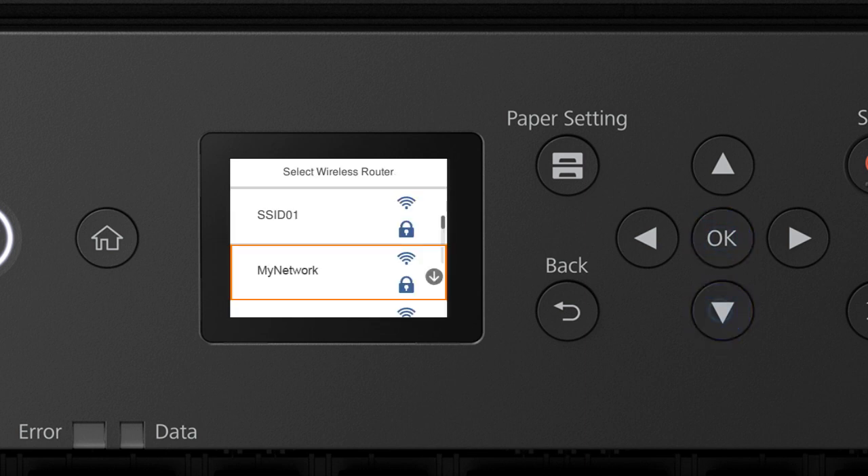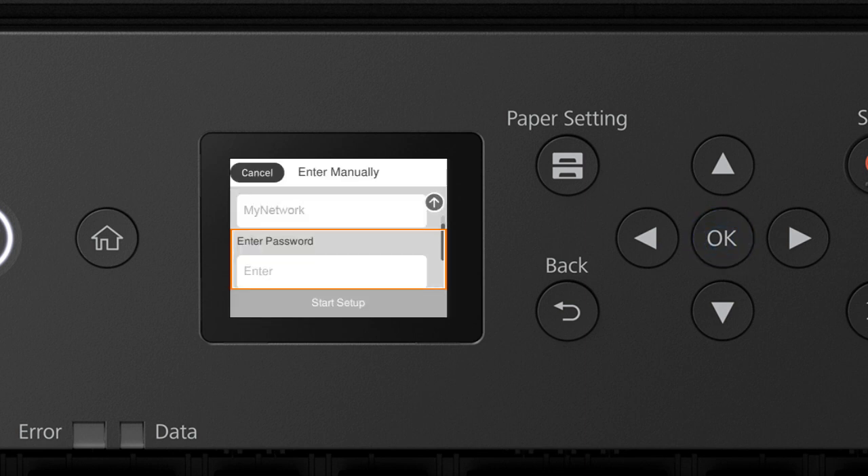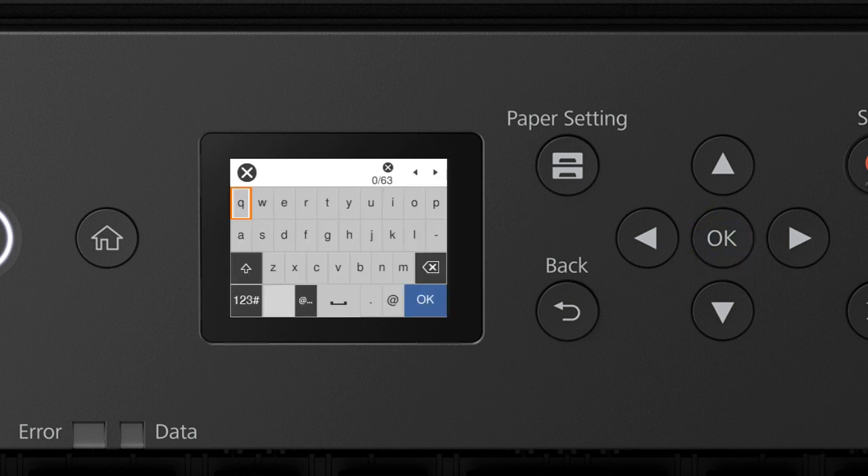Press the Up or Down Arrow button to select your network's name, then press OK. Press OK again to select the Enter Password field. Next, enter your wireless password. Press the arrow buttons to highlight a character, then press OK to select it. If your password contains upper or lowercase letters, be sure to enter them in the correct case. Select the uppercase icon to enter uppercase letters, the numbers/symbols icon for numbers or symbols, the space icon to enter a space, and the delete icon to delete characters. When you're done entering your password, select OK.